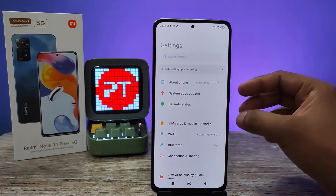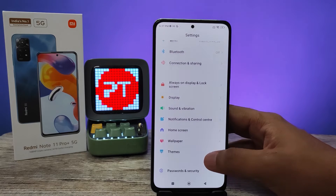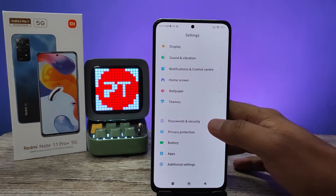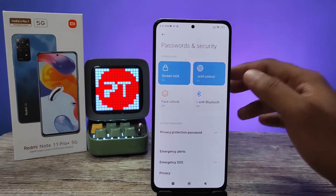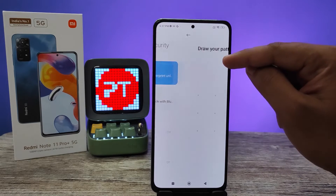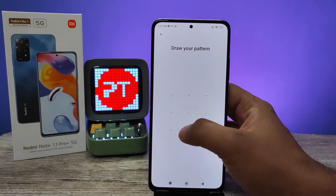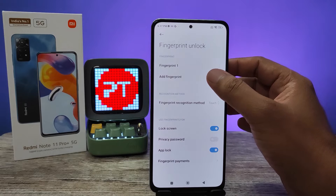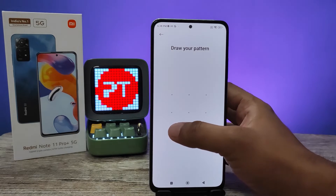First of all, we need to open Settings, then swipe up. You can find the option called Passwords and Security — click that. Then click Fingerprint Unlock, then draw your pattern. Then you need to click Add Fingerprint.